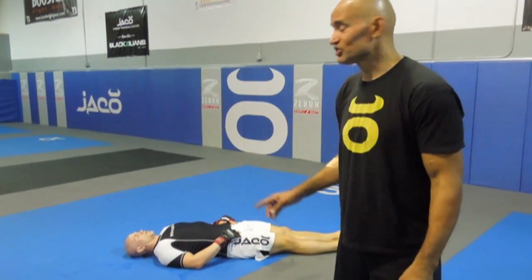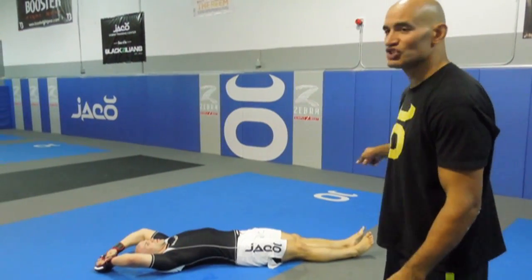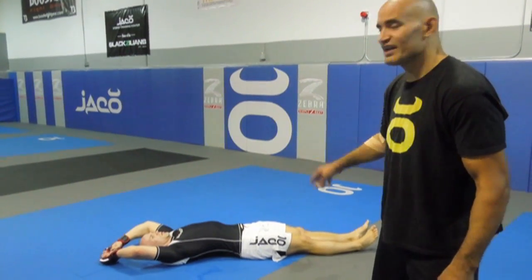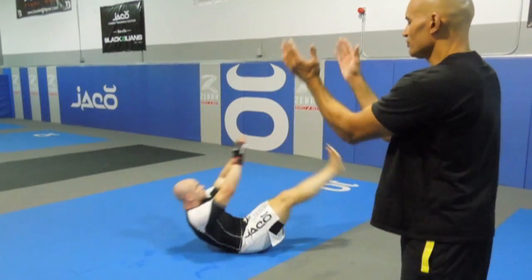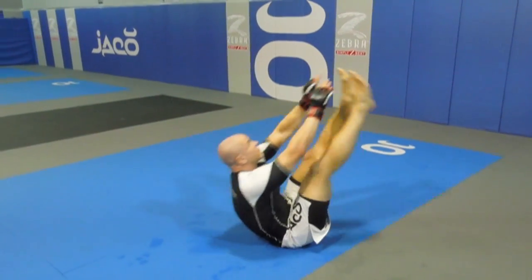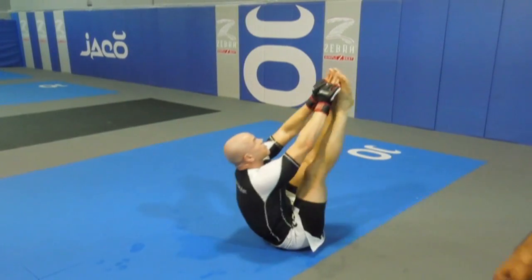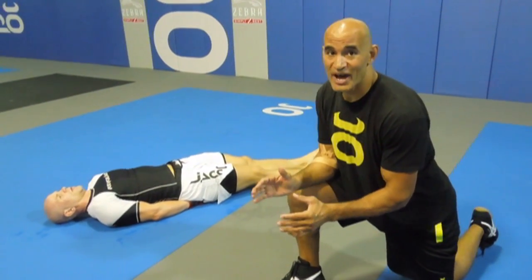This next exercise is rather difficult — it's called V-Ups. He's lying flat with his hands above his head, and he's going to bring his fingers and toes together so the only part remaining on the mat is his glute, forming a V shape. Notice he's breathing, legs fully extended, reaching all the way back with his hands before bringing them together. We definitely want to work our lower abs, which adds to our power and protection when we're striking.